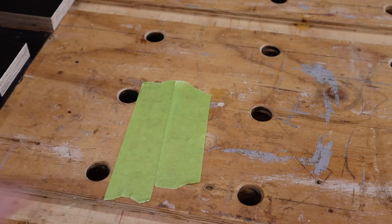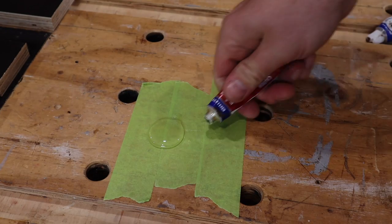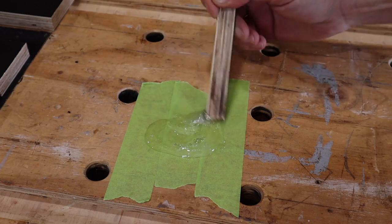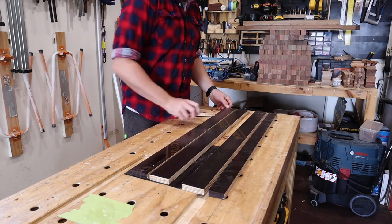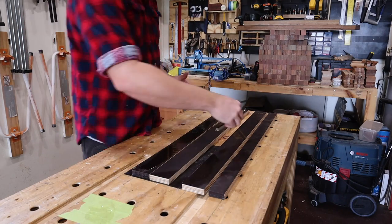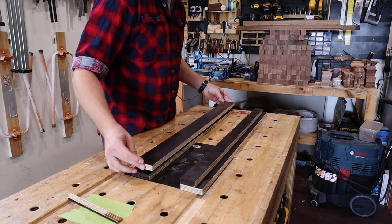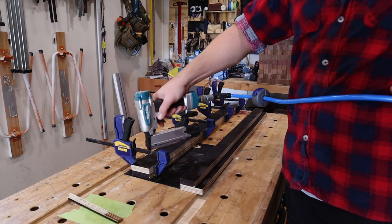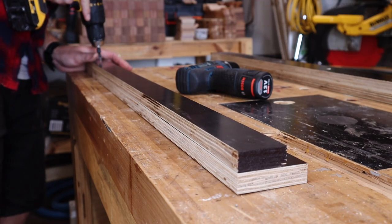Now we have our parts, I'm going to use a combination of 5-minute epoxy and screws to build this, as form ply doesn't really stick to anything. So first things first, I'll stick these pieces together that form the upright sled supports before following up with the screws. It's worth noting that a router flattening sled needs to be, well, flat, so I spend a bit of time and use clamps to ensure these pieces line up perfectly, giving a nice flat edge on top.